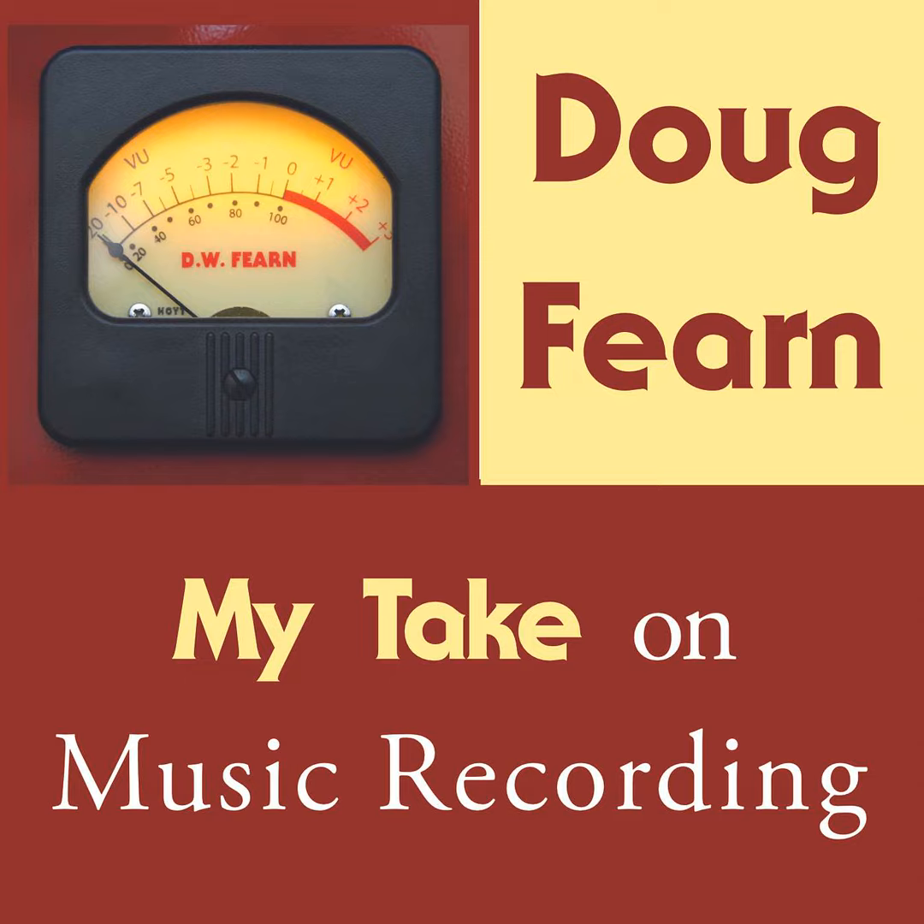Many years later, I got to know Ray Dolby. We would talk about business for a few minutes, and then our conversation turned to our mutual love of flying airplanes. Ray had some pretty impressive aircraft.